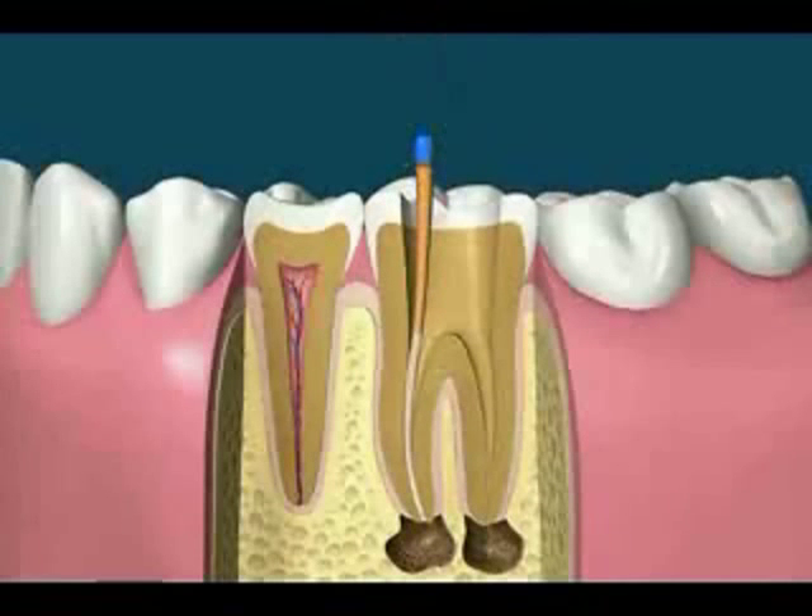Once enough cones have been placed, spreading instruments can then be used to compact the cones even further.